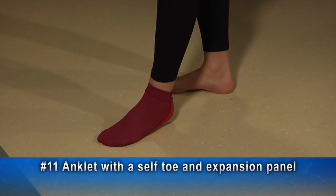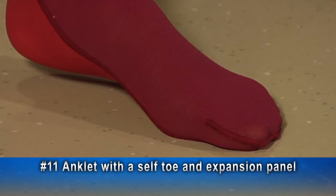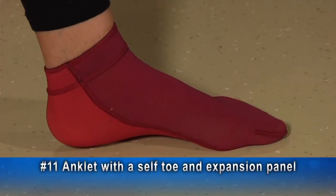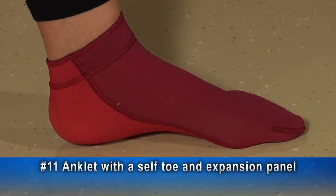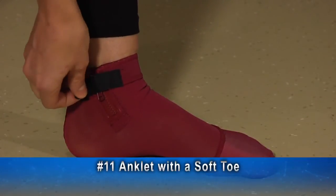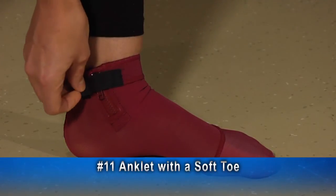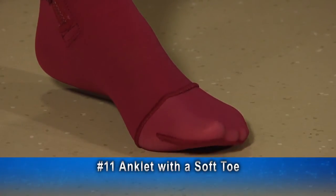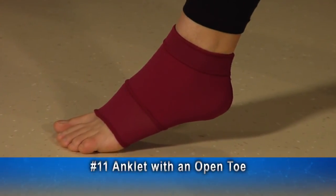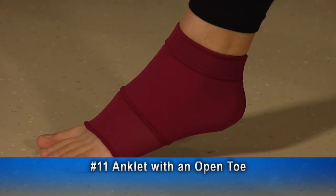Number 11 anklet with a self-toe and expansion panel: in this self-toe option, the toe box is made from the same fabric as the rest of the foot. By default on lower extremity garments, the expansion panel is posterior on the leg to the plantar foot. This is a number 11 anklet with a soft toe, medial zipper, and a velcro tab to keep the zipper from opening. In the soft toe option, the toe box is made of a soft lining material, with a seam around the foot joining it to the rest of the garment. The number 11 anklet shown here is an anklet with an open toe and a full ankle lining. In the open toe measurement, the stocking ends at your last circumference measurement.